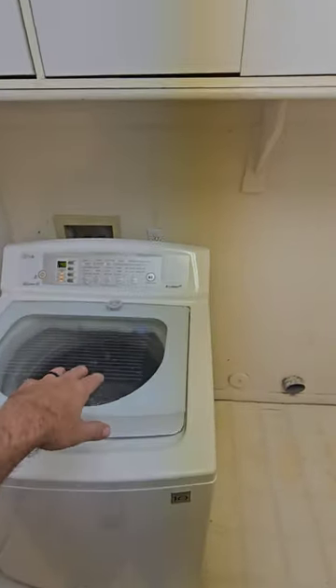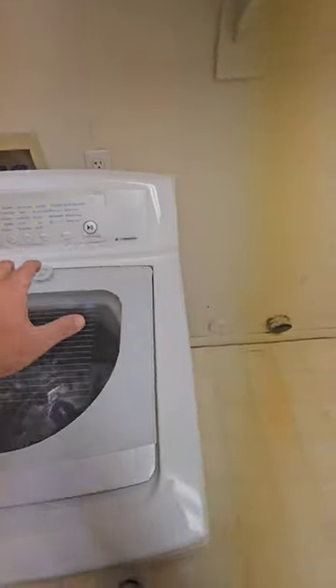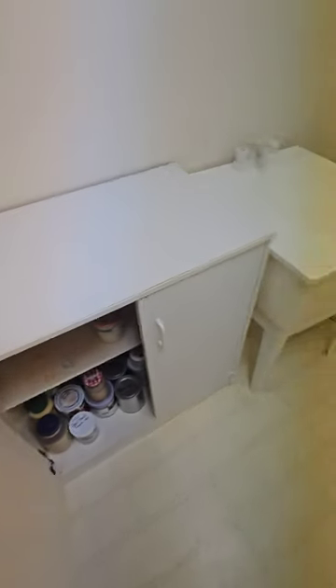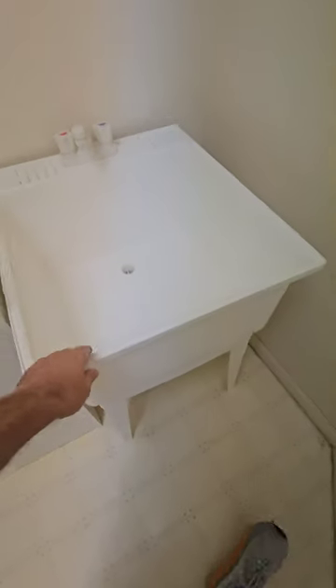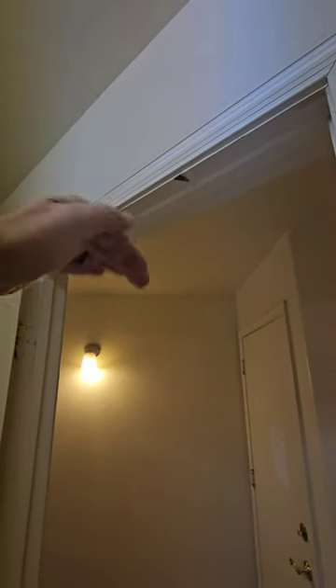I'm going to run that washing machine for a full cycle to see what happens. Electrical power is good for the dryer. There's a plastic laundry tub over here that's not attached to anything but it isn't leaking below. The door does not shut right — it's catching at the top. Probably got a clothes rack or something hanging on the top of the door.